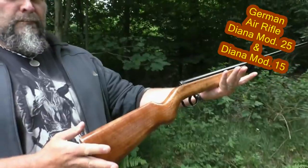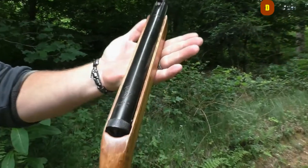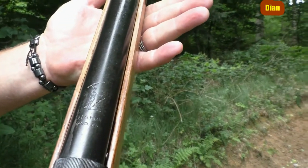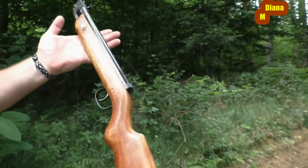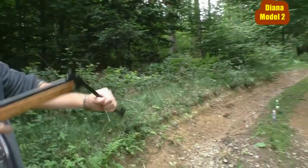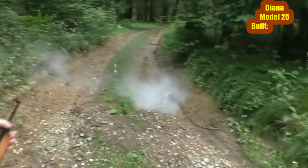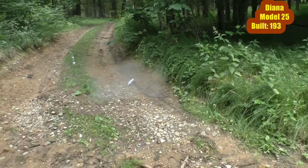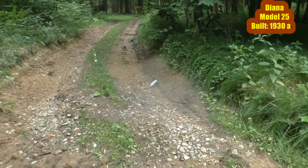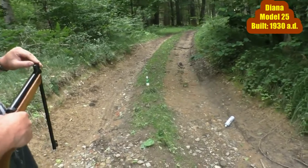Hello friends and welcome to our new video. Today it's about something very special. Eric introduces us to his two perfectly functioning air rifles. Each has an age of 90 years — indeed, 90 years ago each of these two air rifles was built, in the year 1930.